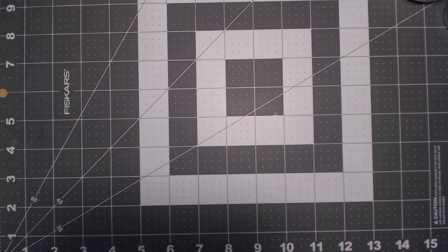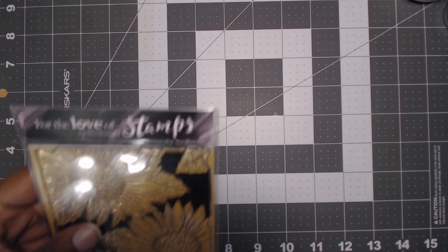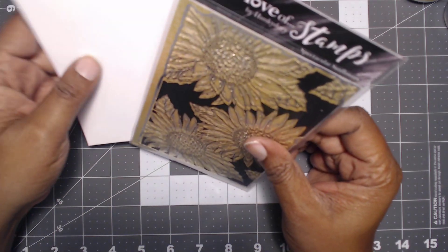Hi everyone, welcome back. We are here to do a Paper Wishes haul. They had a $4 stamp sale on the 9th. I got on the 14th of May 2024 and I want to show you what I got. I didn't get a bunch because they only had $4 stamps. The stamps they had were $4, and I think shipping is $79 or $100 to get it free. I wasn't about to buy $100 worth of $4 stamps.